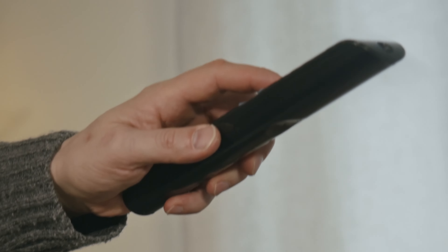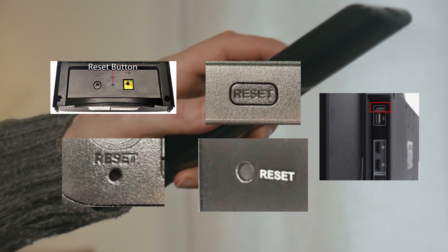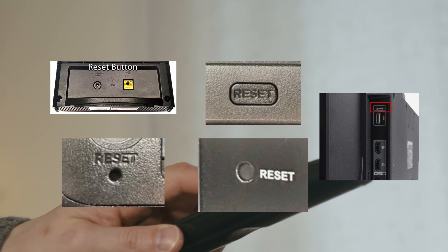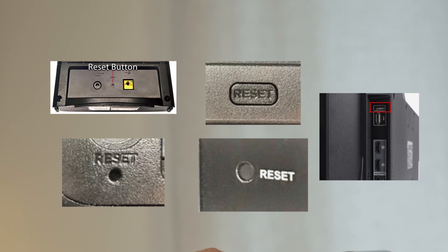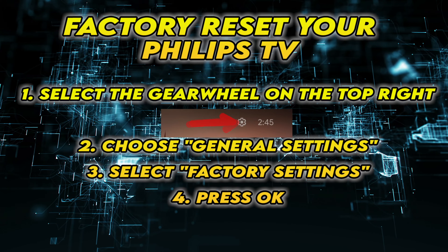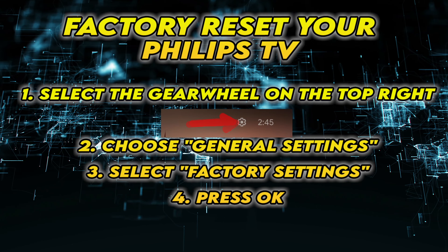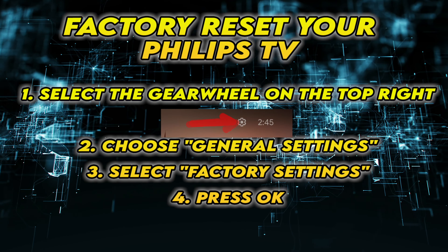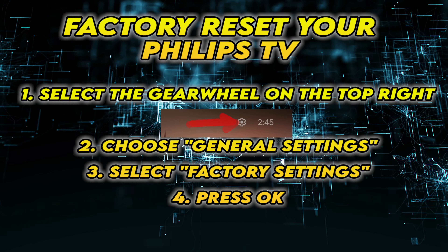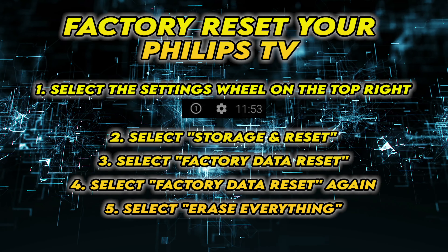If this didn't work, I'll show you a few methods to factory reset your TV. Not all TVs have a reset button on the back, but if yours has one, turn on your TV and keep the reset button pressed for 30 seconds. If yours doesn't have such a button, the second solution is to follow the steps that are on the screen. Feel free to pause the screen and take your time to do those. If the menu is not similar to yours, you may have to follow these steps instead.